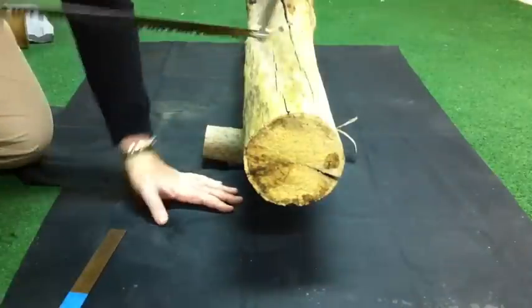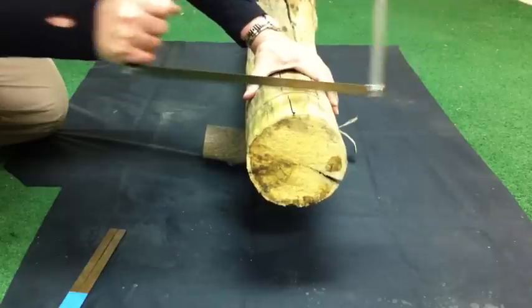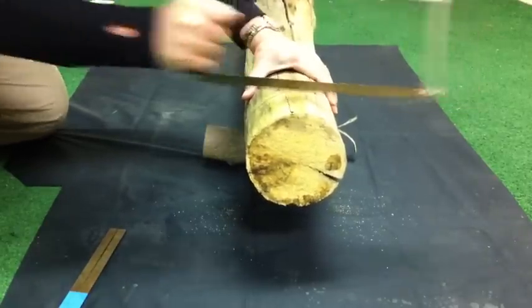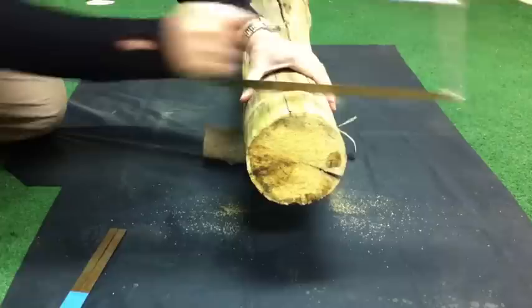So let's go ahead and get cutting. I always tend to start with a fairly light pressure to get the cut started. Once the cut's started, you can bear down more. And you want to take long strokes to let the blade do the work.